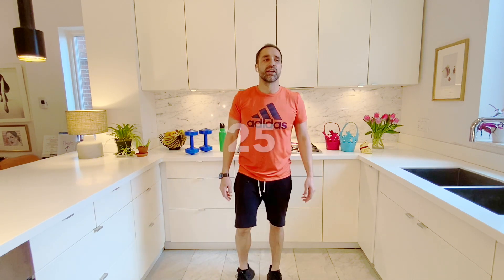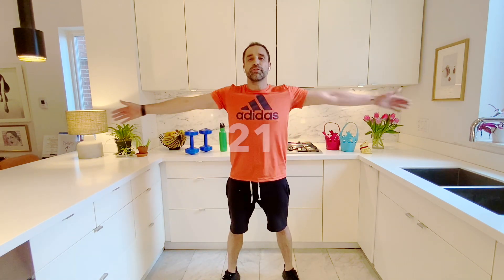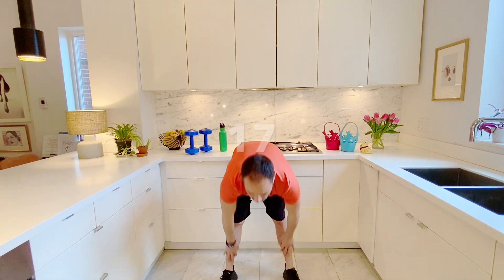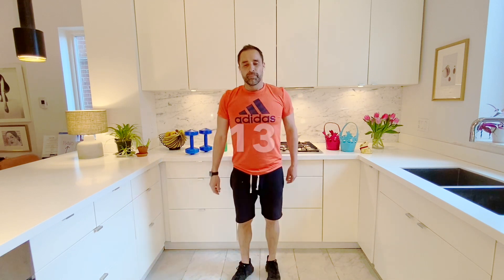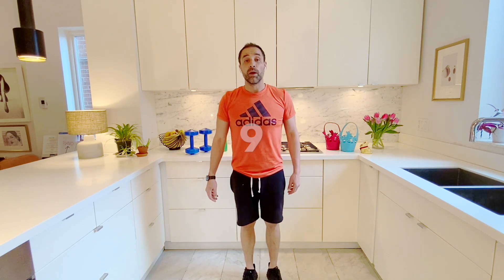30 more seconds. This is also a good time to stretch if you need to — stretch up high, down low. Get yourself ready with 15 more seconds. That was nice. And we're going to start again at the end of this. Here we go — five, four, three, two, one, go.